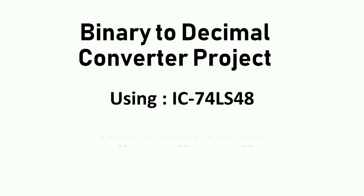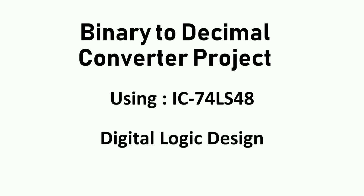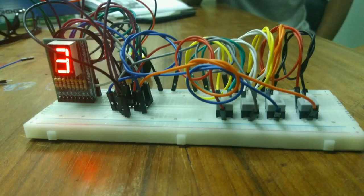Hello everyone, today I'm going to show you how I made my project for digital logic design course. I made a simple converter that converts binary numbers into decimal numbers using IC74LS48. These are the things you will need to make a binary to decimal converter.